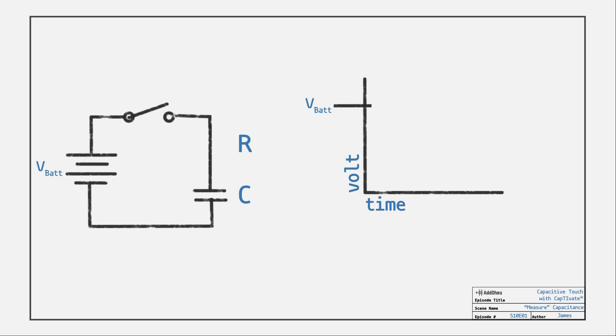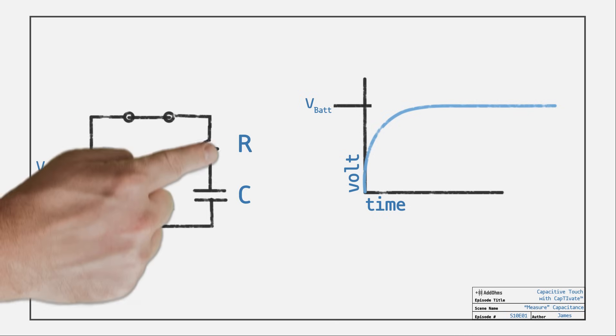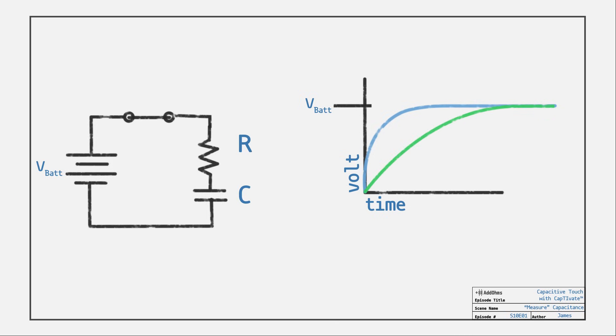We need to talk about how to measure capacitance in a circuit, starting with how capacitors work. When you apply voltage to a capacitor, it starts to charge up to that voltage. This happens very fast unless you add a resistor to slow it down. Together, these create an RC charging circuit.